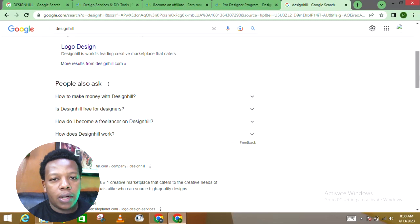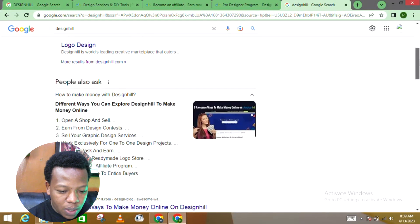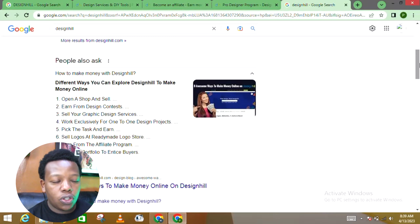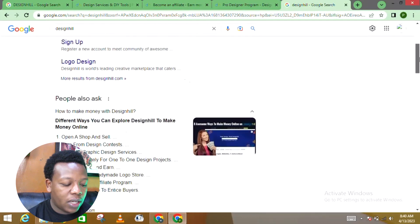The main question people ask is: how do you make money on Designhill? There are different ways. First, you open a shop — a virtual shop on this platform — and put up inventory by creating designs and putting them on sale. You can also enter design contests, sell your graphic design services for one-to-one design projects, and sell logos at a ready-made logo store. They also have an affiliate program, which I'll show you later. You also create a portfolio to attract buyers, similar to how we create gigs on Fiverr.